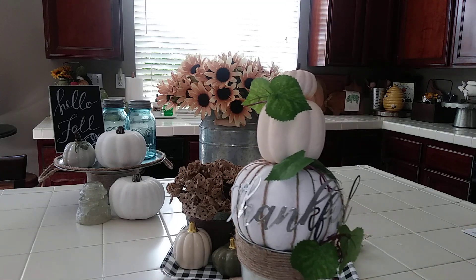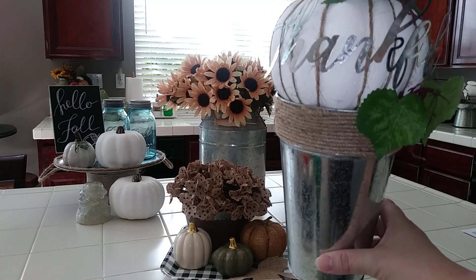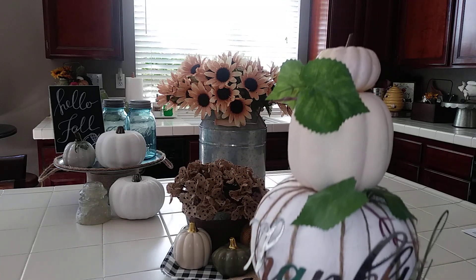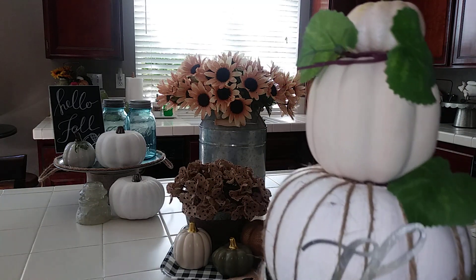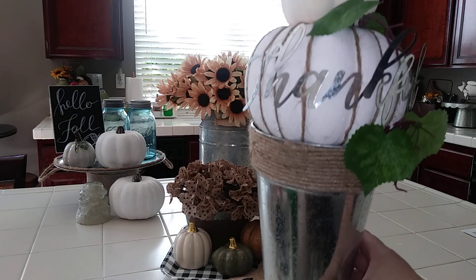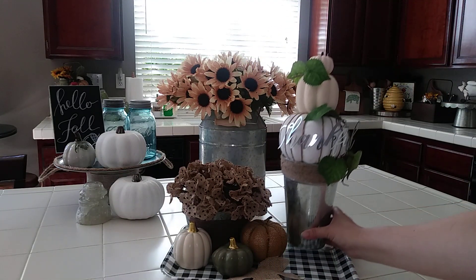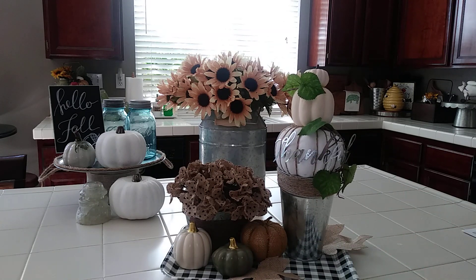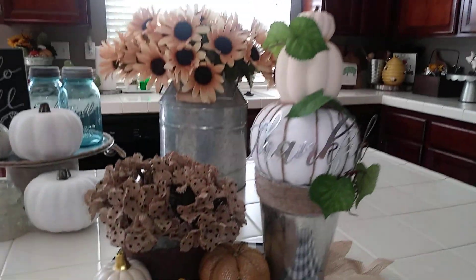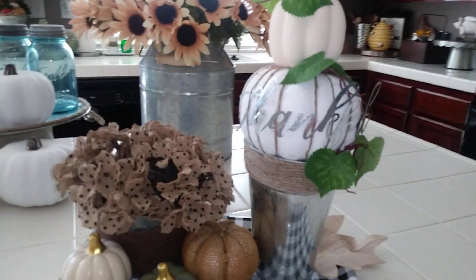My DIY is this little topiary here. We all saw these galvanized buckets with the jute around it, and the 'Thankful' sign, the pumpkins — everything you see here is from the Dollar Tree, from the leaves to the 'Thankful' sign to the bucket to the pumpkins. I think it looks really elegant with the 'Thankful' sign — I kind of curved it around.